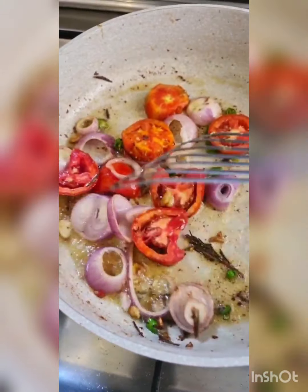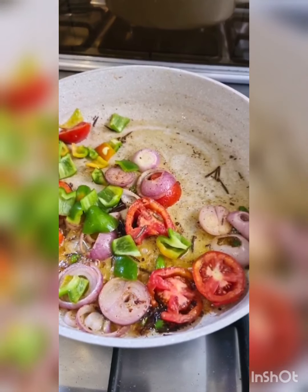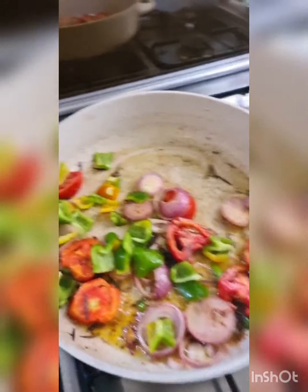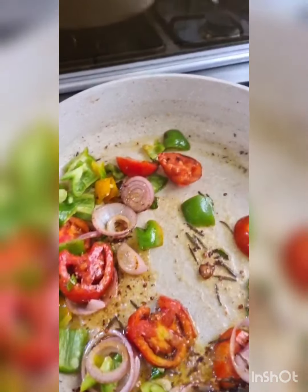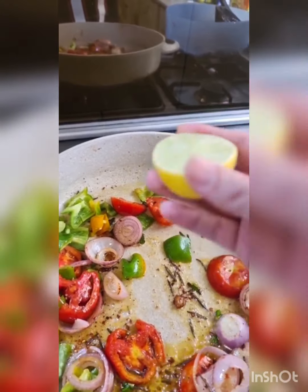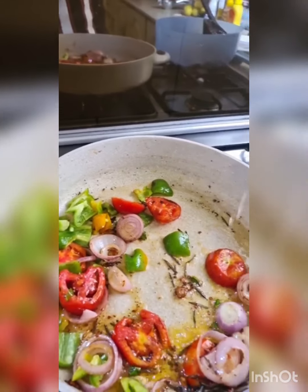Okay, that's done. I'm just going to remove the chicken and leave the juices behind. Add a little more butter, then the onions, and two small chopped green chilies. I didn't mention those earlier, but they were right there.